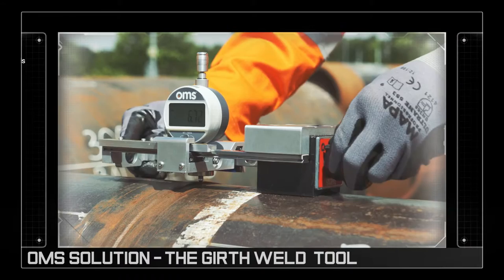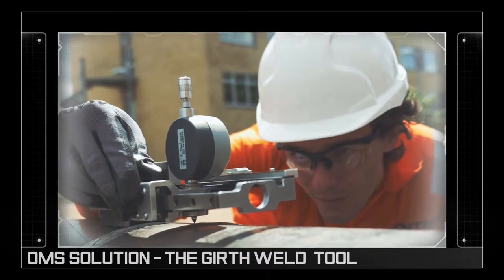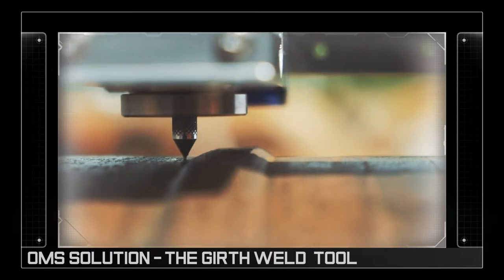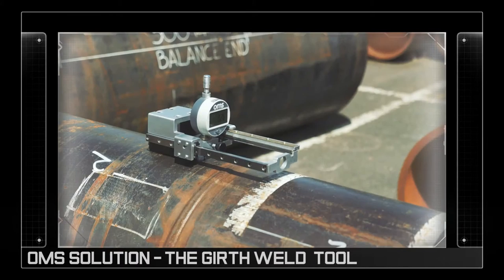OMS's girth weld tool has been designed to mitigate this risk by measuring the deviation of the pipe wall across a weld. After the unit has been electromagnetically secured in place, the operator is able to take precise measurements to ensure the integrity of the weld.